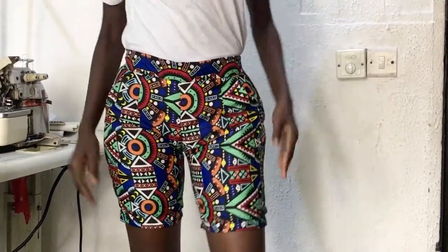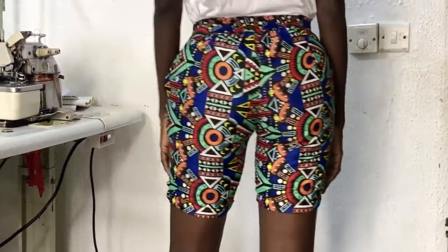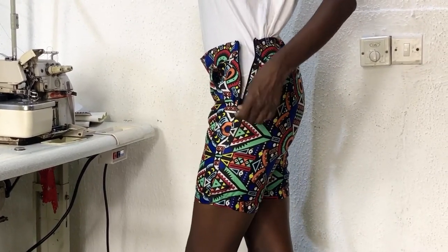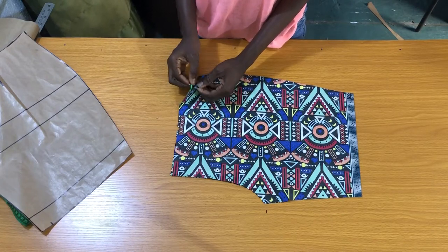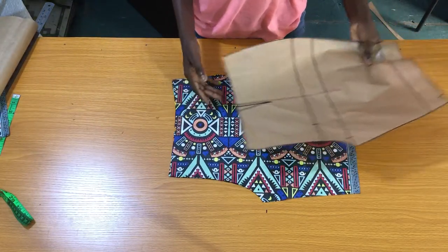Hello guys, I hope you are all doing great. Welcome back to my channel, and if you are new, my name is Nancy — please subscribe, share, and like my videos and put on your notification bell to be notified when I upload new videos. In today's class, I'll be showing you a simple and detailed guide on how to sew short pants, and this method is also used to sew long pants.